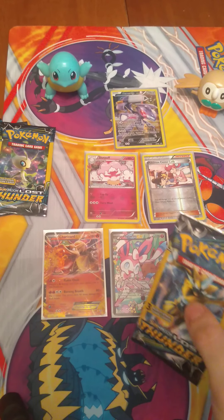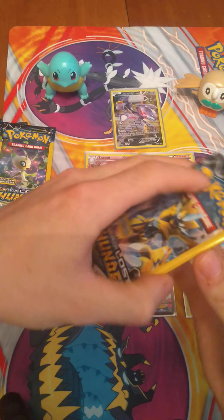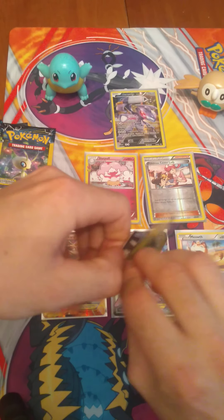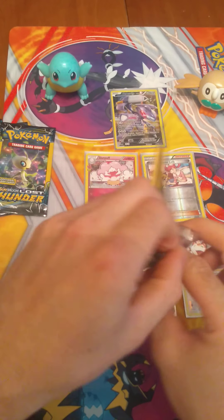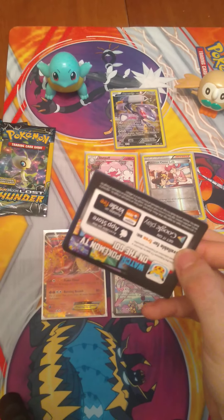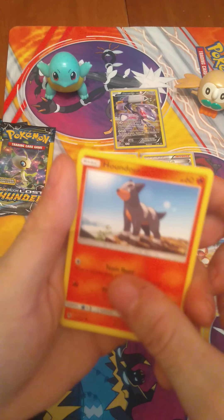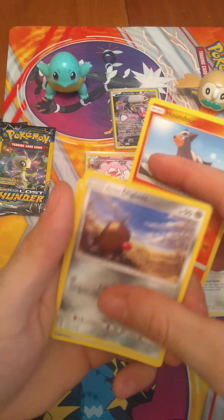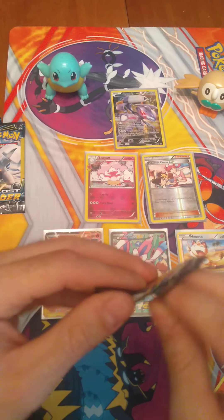We'll get through these packs pretty quickly and hopefully we'll get something very well here. Let's get two of these. When you pull a good card like that, you just get a little bit of hand shakiness — it's like, wow, we just did that. Houndour. Alolan Diglett. And Leaf Energy. Nothing in the first Lost Thunder pack.